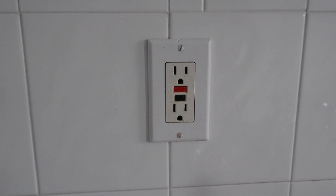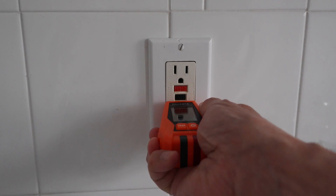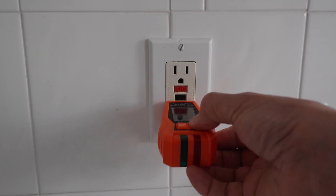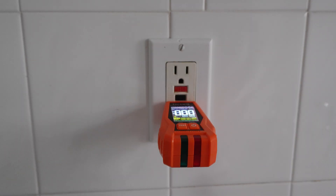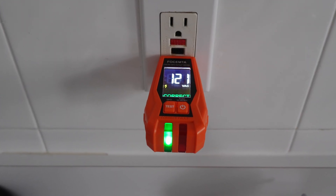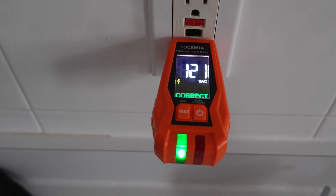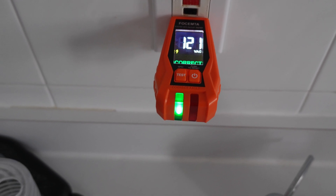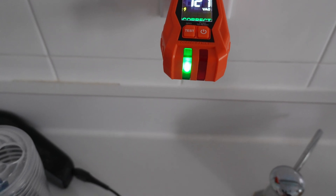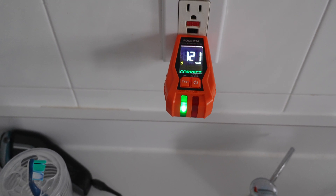Here's an outlet in one of my bathrooms — it happens to be GFCI. Let's plug the transmitter in and turn it on. It says 121 volts AC and shows the word 'correct,' which means all the wiring is correct. The green light on the front means fully compliant. Now let's go downstairs to the breaker panel.